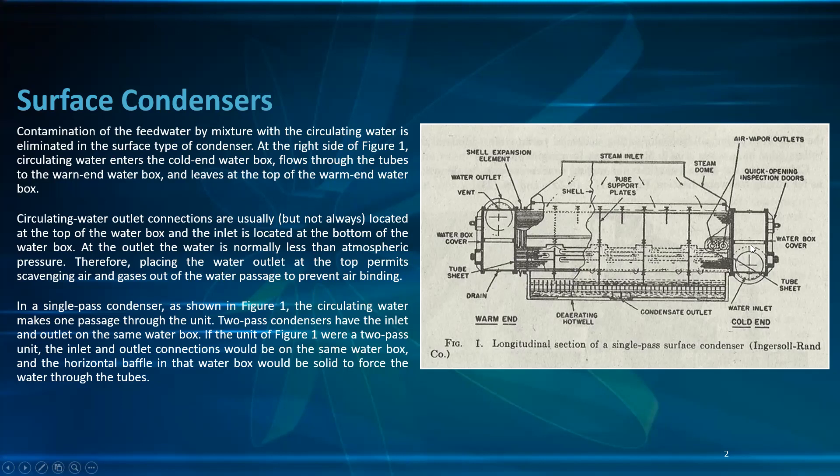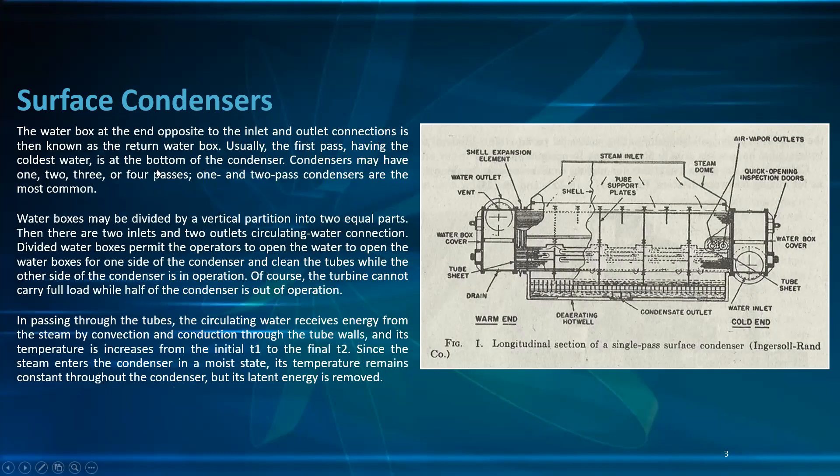In a single-pass condenser, as shown in figure one, the circulating water makes one passage through the unit. Two-pass condensers have the inlet and outlet on the same water box, and the horizontal baffle in that water box would be solid to force the water through the tubes. The water box at the opposite end is known as the return water box.